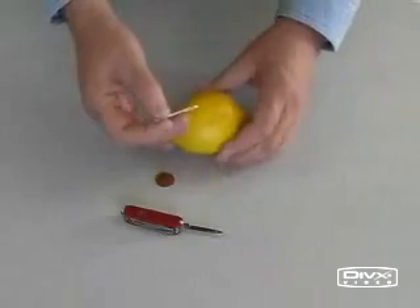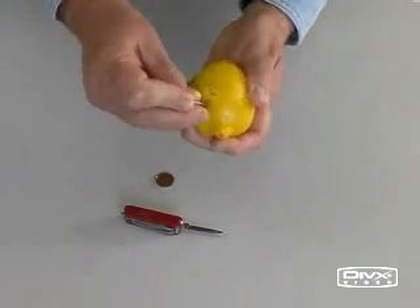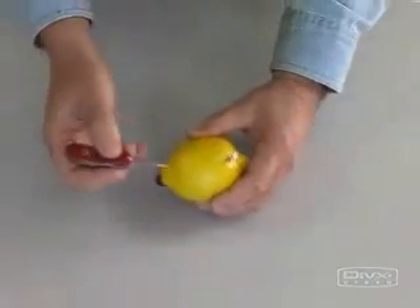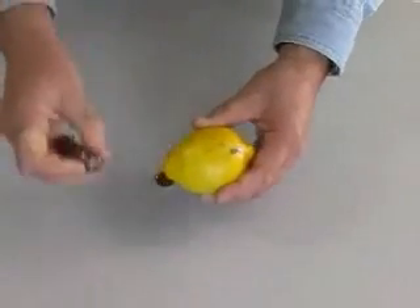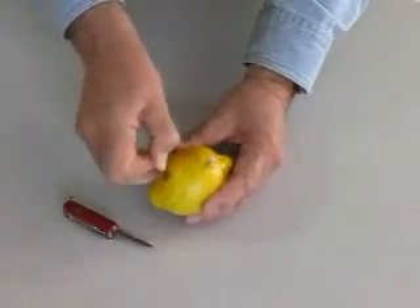We know that a battery can be created by suspending two different metals in an acid. Lemons contain citric acid. If we insert a galvanized nail coated in zinc into one side of our lemon, then make a slit and insert a copper penny in the other side, we should have a battery.